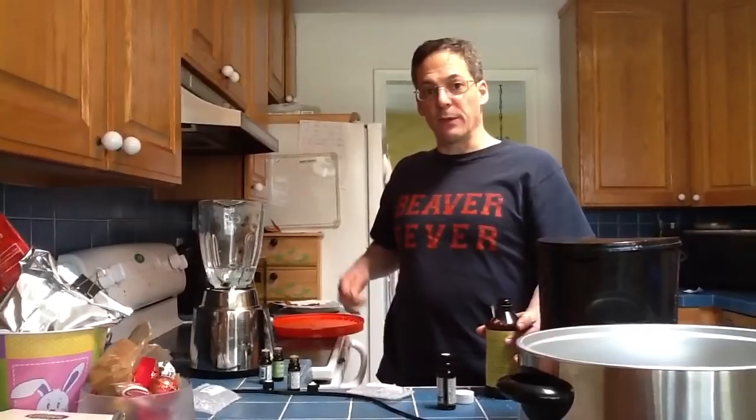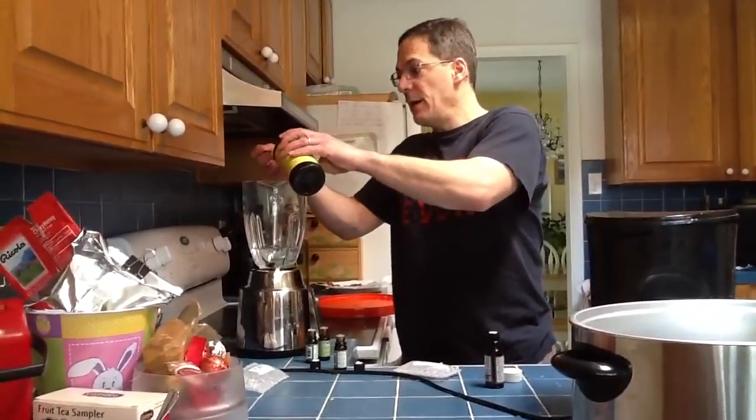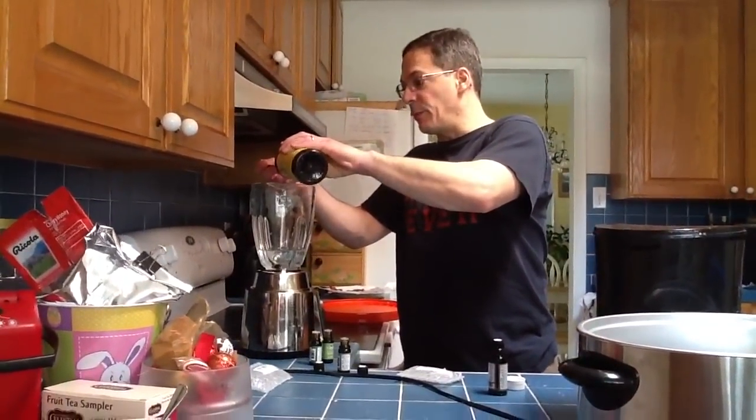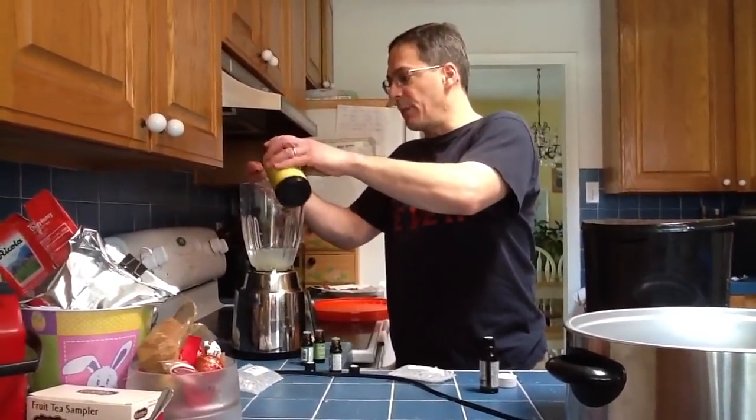I'm also going to feed them this wonderful sugar water here with a mixture of some honey bee healthy. I'm going to mix this up with some essential oils in the blender first so that they emulsify well.